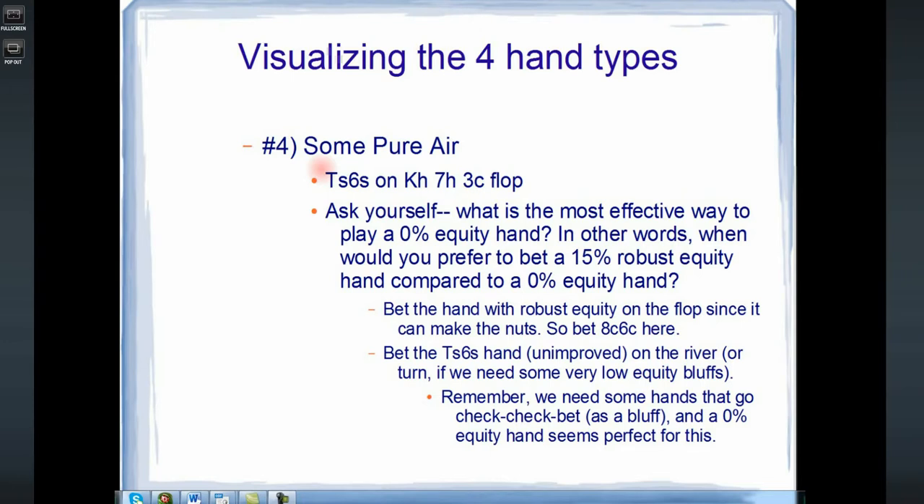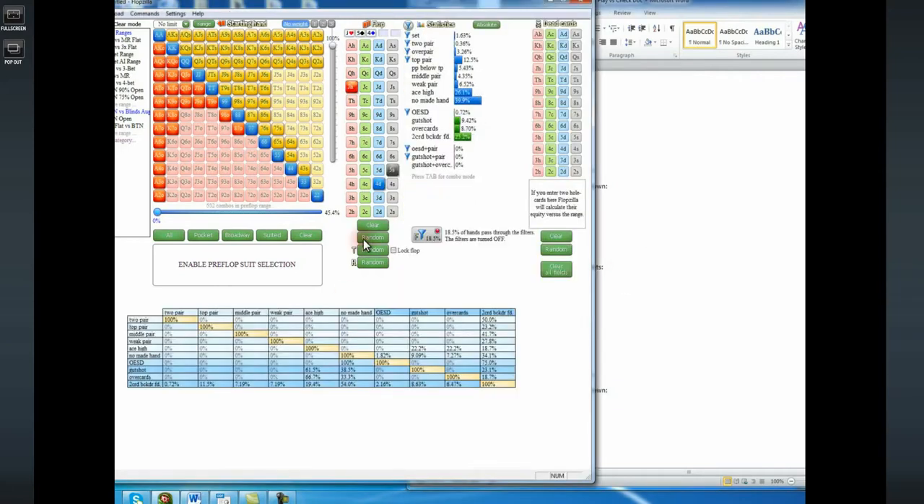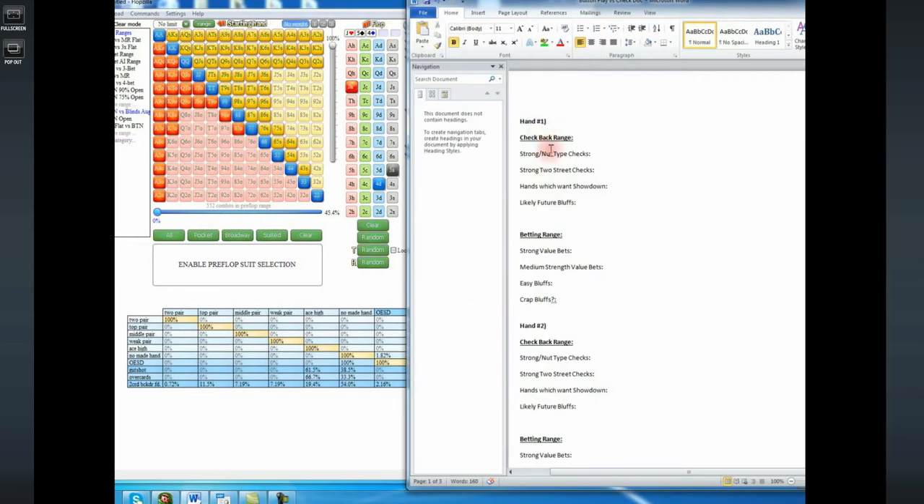I have the 45% button opening range with 602 combos, and we're going to put all 602 combos into categories — four in my check-back range, four in my betting range. Let's go ahead and randomly generate a flop. We have jack 5-4 rainbow — jack of hearts, five of spades, four of diamonds. We're going to make our first run through and see how easy it would be to exploit our default gut reaction for what our range should be.